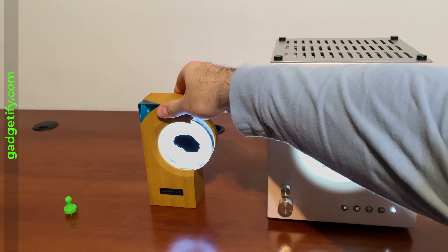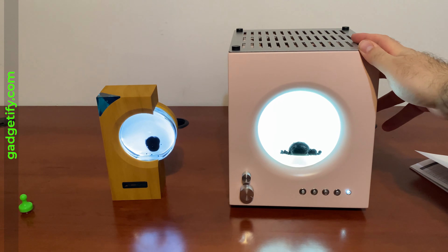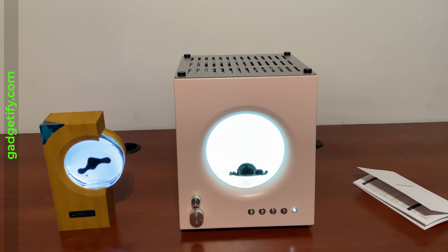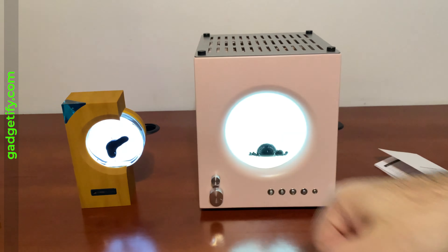This one is pretty lightweight, while that one is built like a tank but also weighs a lot. So you want to be aware of that when comparing these two and deciding what to get. This one has a very powerful speaker, and that one doesn't have a speaker at all.